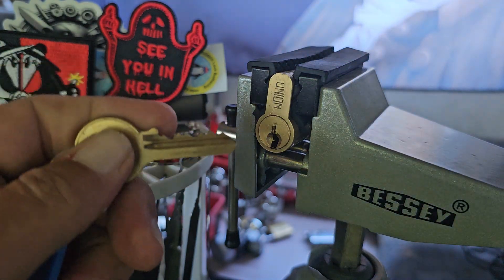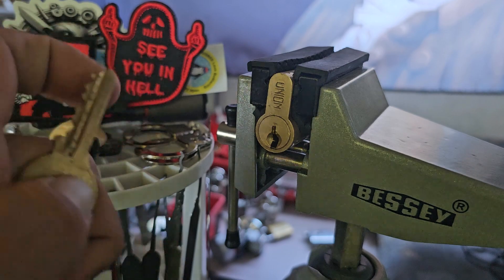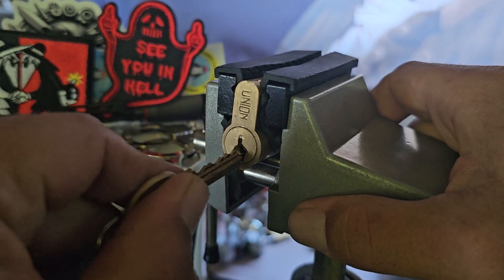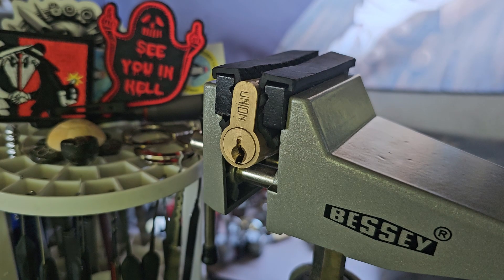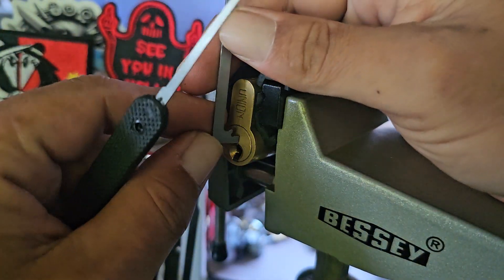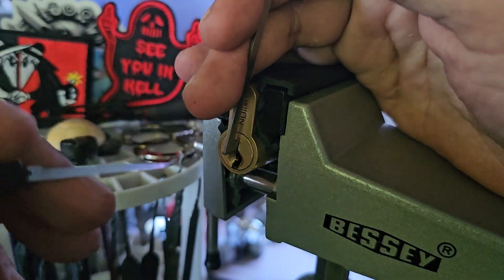Let me get it in the vise. That's our key — let's show that it works. It turns both ways. For this lock I'm going to use a 50,000 Peterson pry bar and then my standard hook.